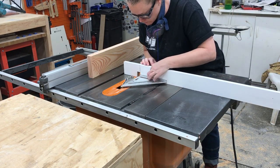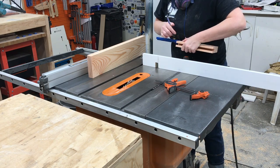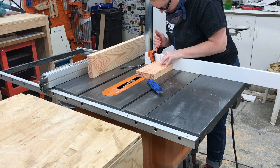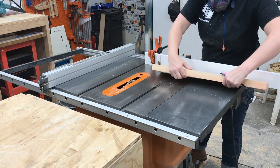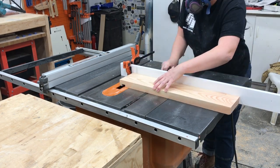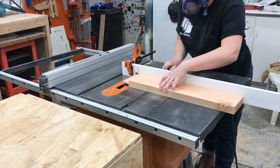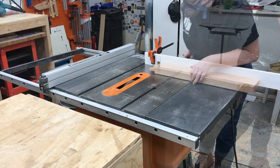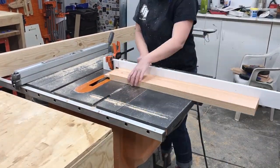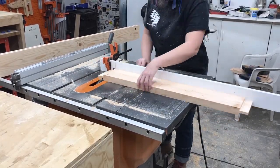Next I cut the tongues on the center rails. I set up a stop on my miter gauge at one and three-eighths inches and my blade height to just a hair past half an inch. Having the tongue depth at one and three-eighths inches instead of exactly one and a half inches like the groove allows room for any error — a little wiggle room — and ensures that where the tongue and groove meet at the shoulders will be flush. I did a practice cut and then proceeded to cut the tongues on both ends and sides of all the center rails.